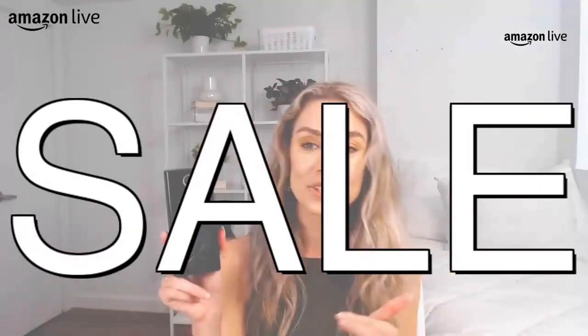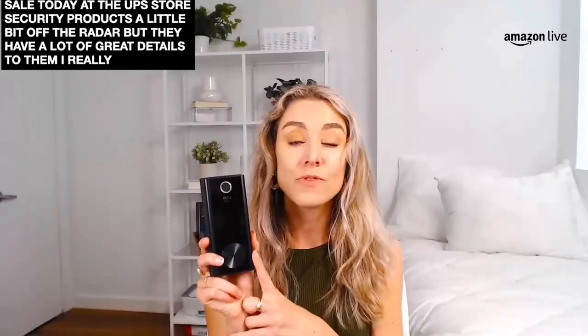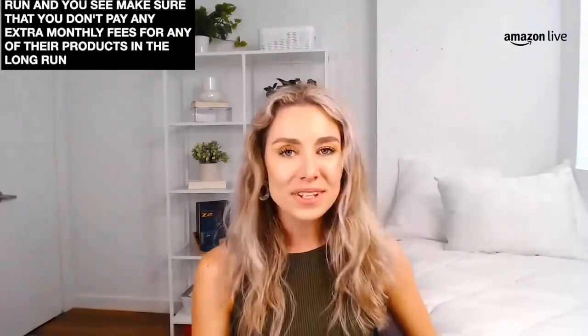15% off — this is a super sale today at the Eufy store. I really appreciate that Eufy home products do not have any extra fees — I never want to give you guys anything that is going to cost you more money in the long run. Three ways to open it: you've got your fingerprints, you've got your pin pads, and then if you want to kick it old school you can also have those five keys. Perfect for people who love to go walking their dogs but forget their keys — this has been a game changer for me. I really appreciate that I now can go keyless everywhere I want to go.